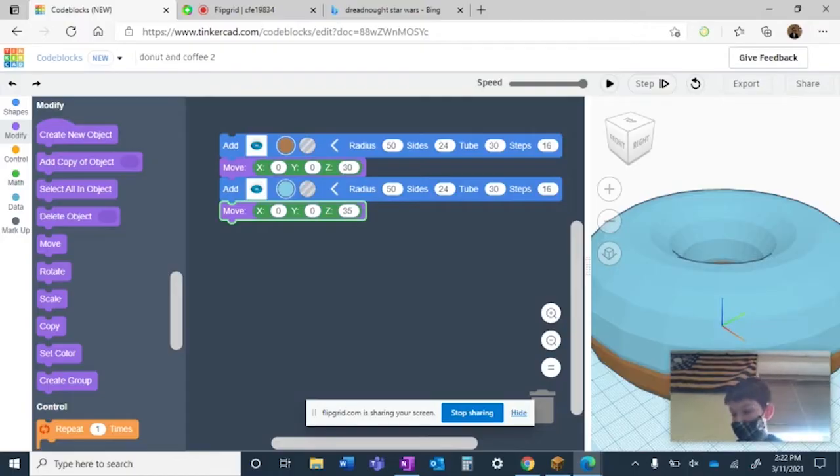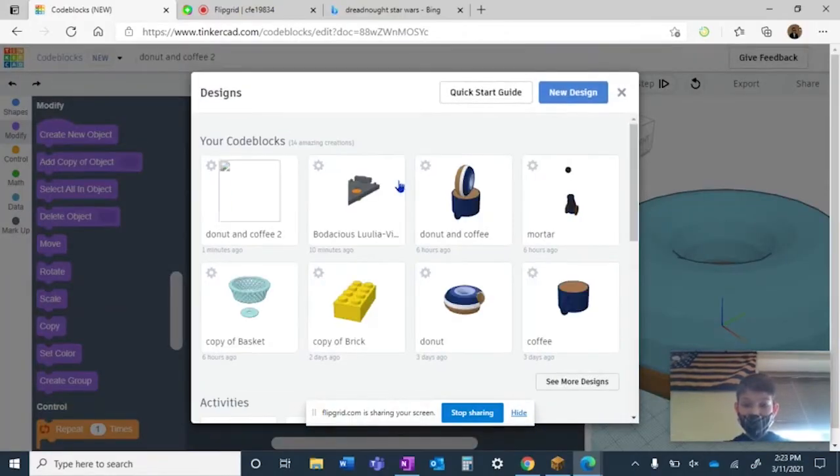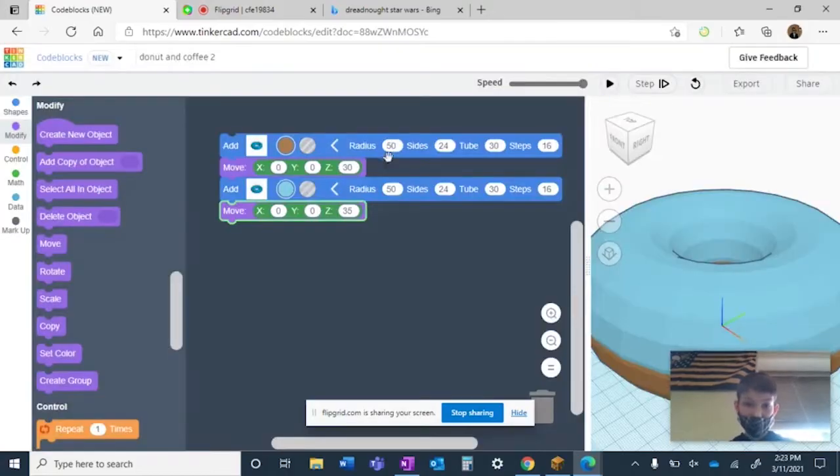What I've learned is you can do this as many times as you want. If you want, you can add different colors. You can make it look like this donut with different colors — you don't have to, but you can. I'm going to show you. What you want to do is copy these.